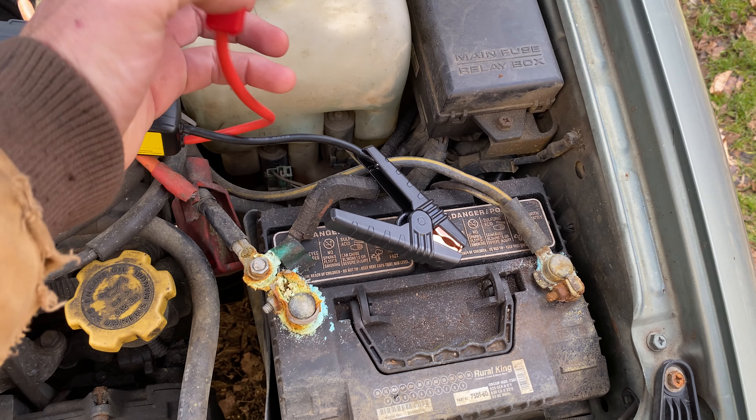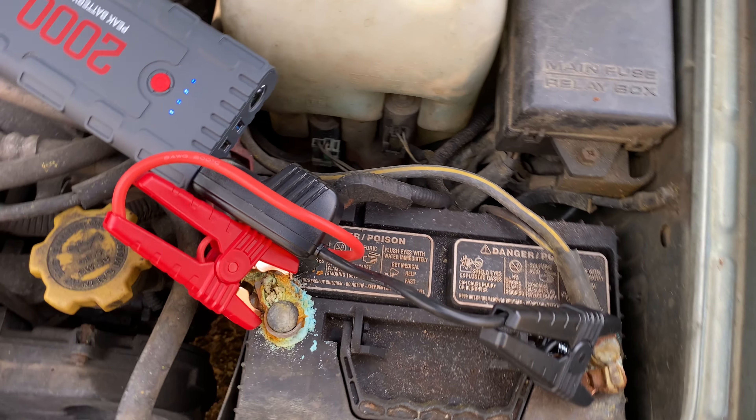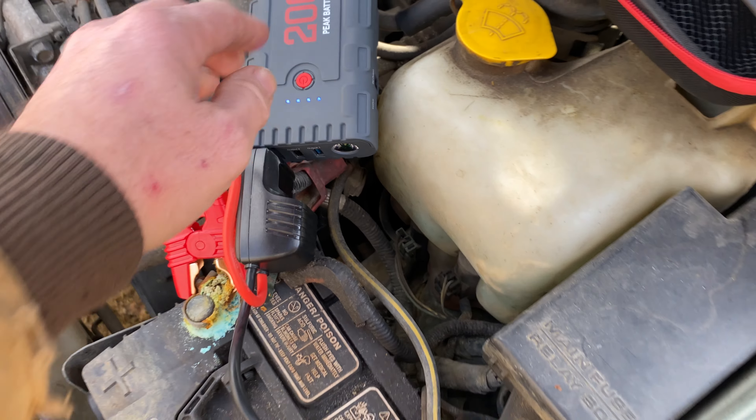This is a handy little thing right here. Don't matter — you can hook it up backwards, whatever you want to do. Now it might take us a minute because this thing's kind of corroded in here. Try to get you a good connection on that. And it lights up right here saying 16.6 volts — saying we're ready to go.